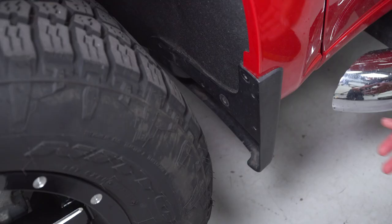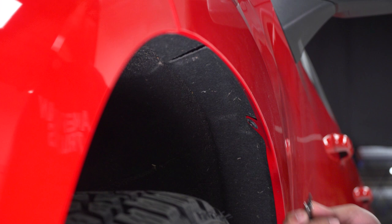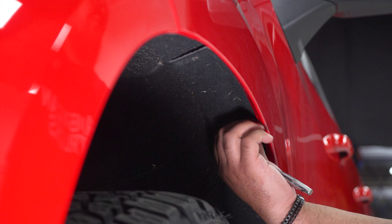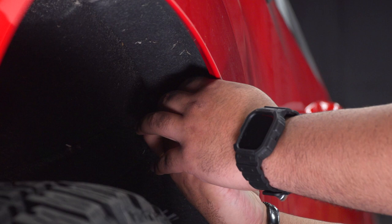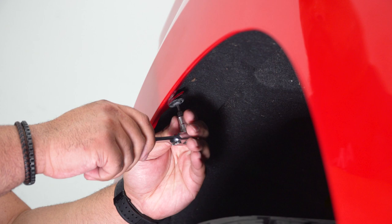Grab your factory mud flap and pull outwards to get the clips undone. Along the top of your wheel well, continue with your T15 Torx bit and remove the three bolts located at the top — one is going to be towards the top of the bumper. Remember to hang on to these bolts; we will be reusing them.